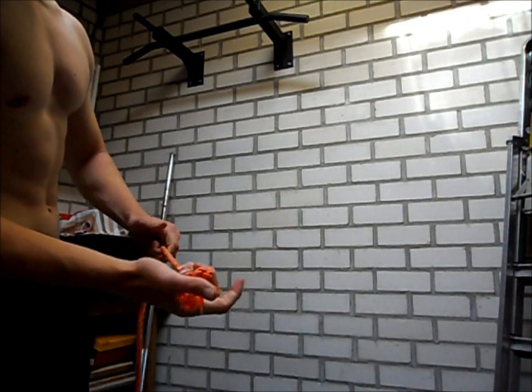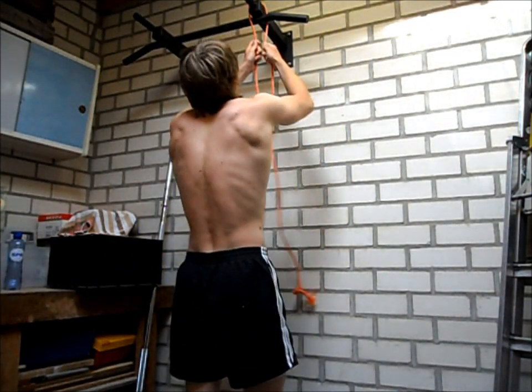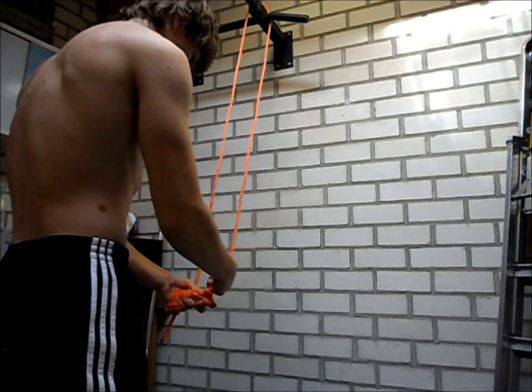What's up YouTube? In this video I will show you the triceps rope kickback. First you have to make sure that you put two knots on the endings of the rope.